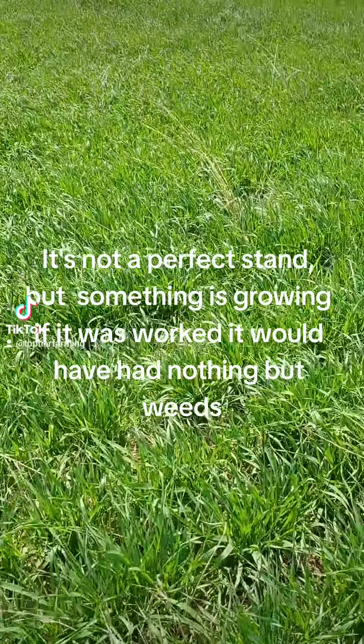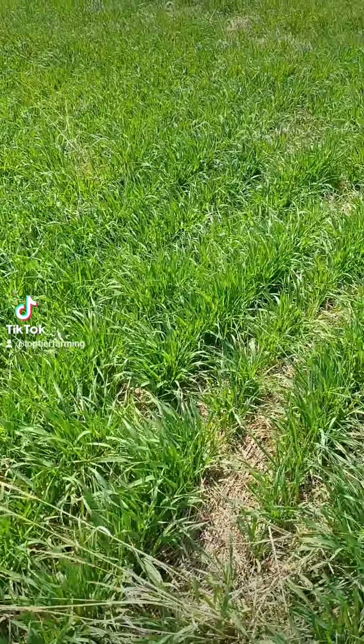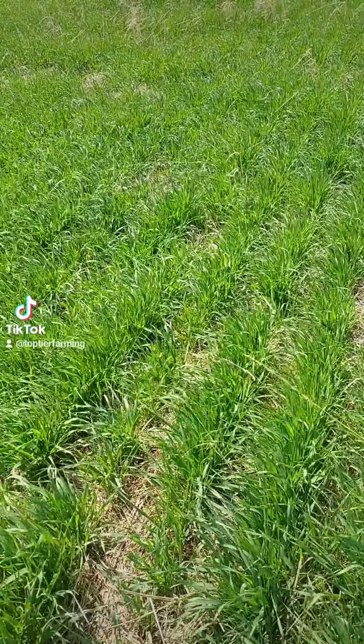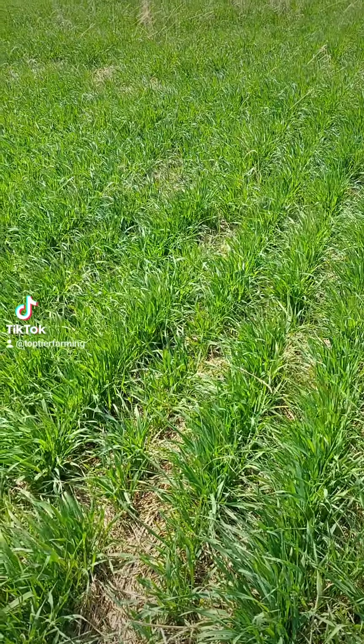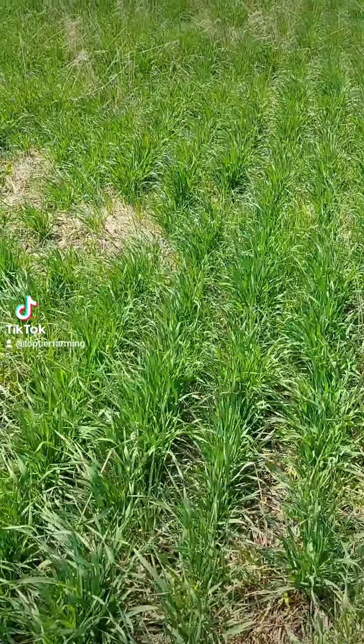So we'd rather not work them down. You have a better chance of seeding them if you have something to drive on the next year and some root structure there to absorb that moisture. And that's what we did here.